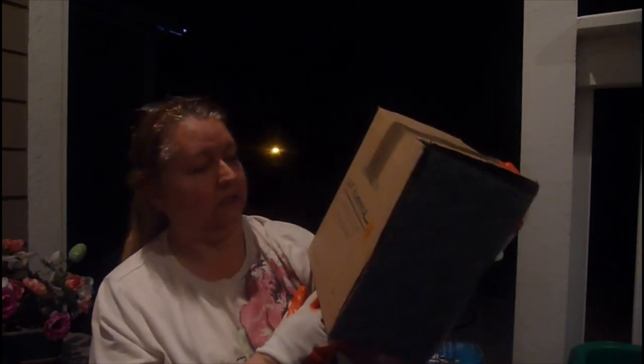I wanna hurry up because I don't wanna run out of battery. There was this box and it says 'At Home.' They were gonna sell it for two dollars but I'm gonna see what it is. It's all still wrapped up — it was nearly never opened.